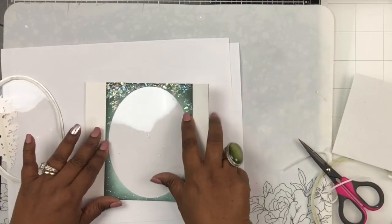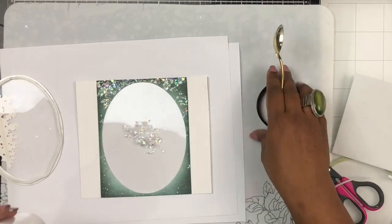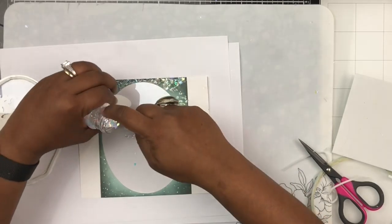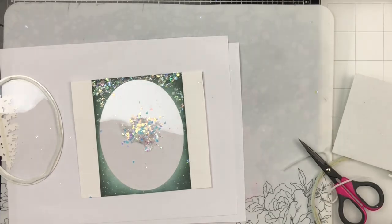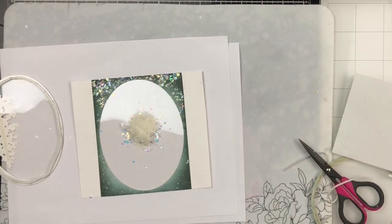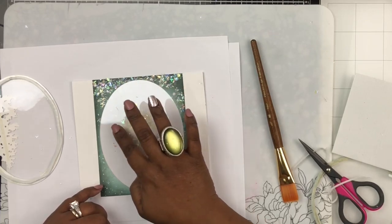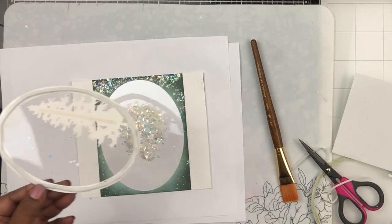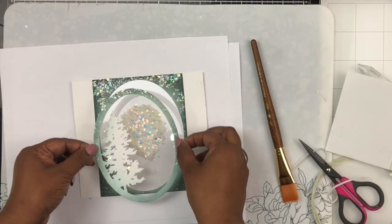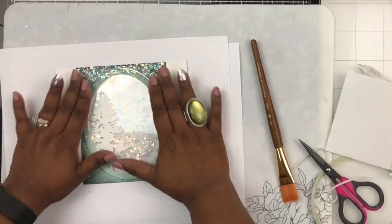To create the well for the shaker, I'm adding thin foam adhesive right behind where the oval is, laying it around the edge so it's hidden behind the cardstock. Then I fill this acetate window base with sequins, little snowflakes, and a bit of glitter. I'm not adding too much because the foam I'm using is quite thin, so the well isn't very deep — just enough that the shaker elements can move. I clean the oval edges and then adhere the die-cut oval tree onto the acetate, sandwiching everything to create a beautiful clear shaker window.